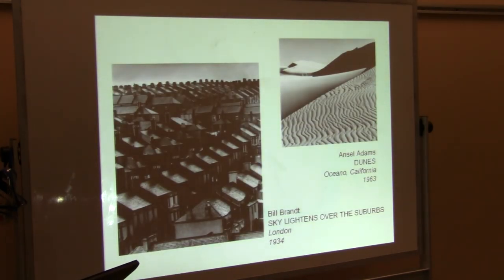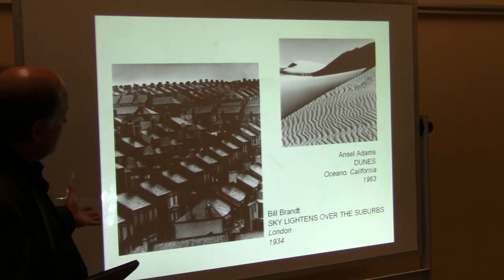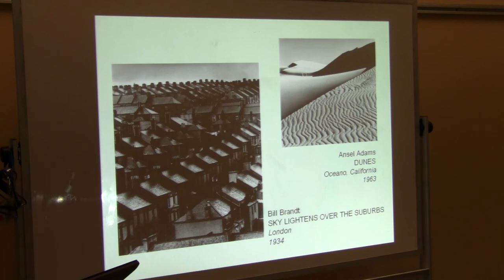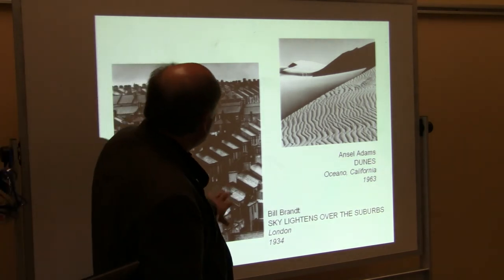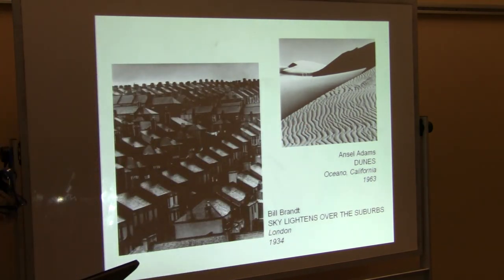Bill Brandt, just looking at the sky lightening over the suburbs — get in a helicopter and fly up above Johns Creek, and I imagine you'd see some very similar things in some of the subdivisions you'd fly over. And then again, Ansel Adams's dunes — I showed you before, but I was showing it for the quality of the light; in this case it's the pattern that is being created in the sand by the wind.